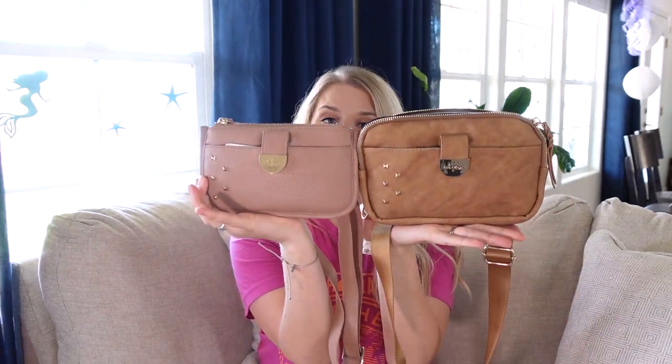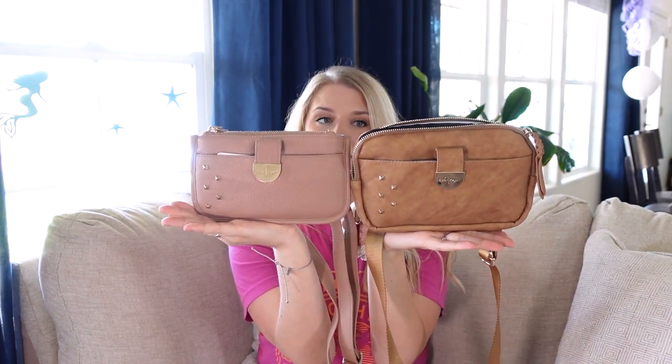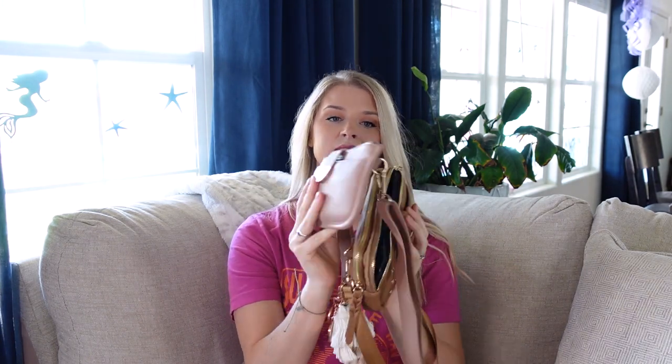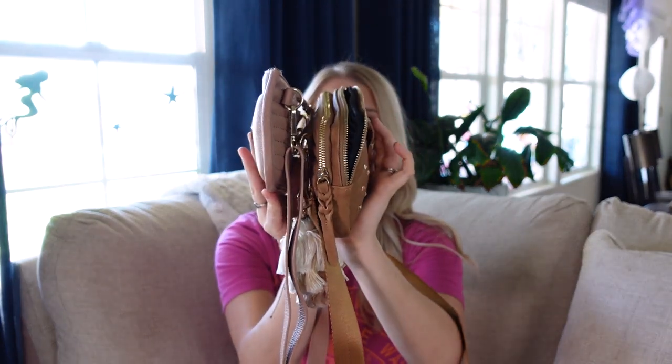So this is the original wallet and they're about the same size, kind of the same shape. This one is bigger, but this one is flat across the top and comes to a point, while the other is rounded all the way around. But if you look at the side, that's where you're going to see the biggest difference — definitely a big difference with how much it can hold.